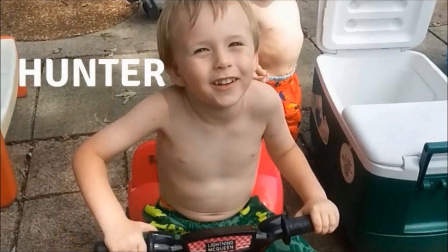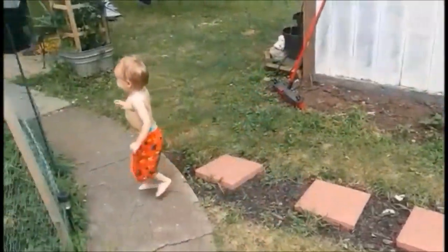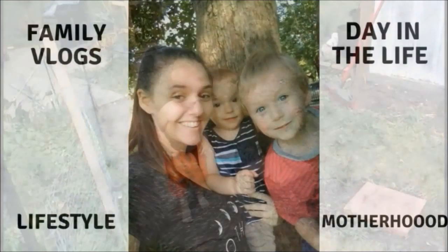Hi guys! Welcome back to my channel and welcome back to another week of Letter of the Week. This week we decided to focus on letter A.